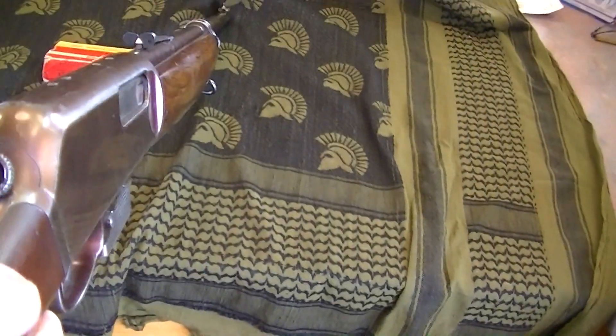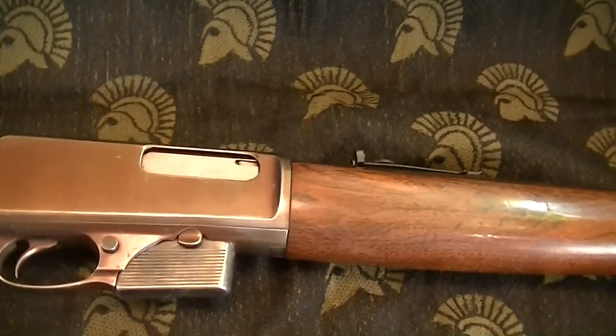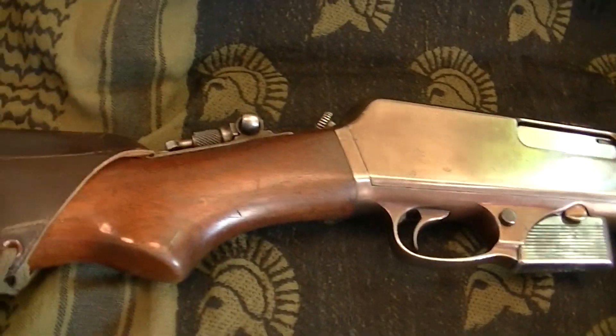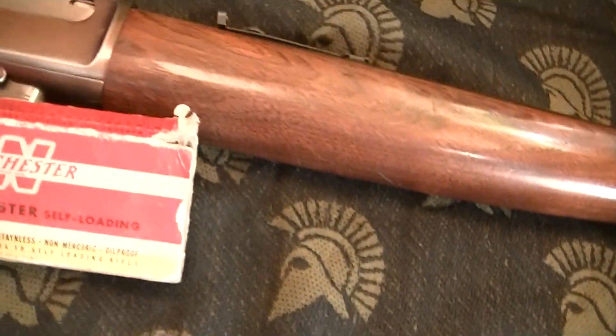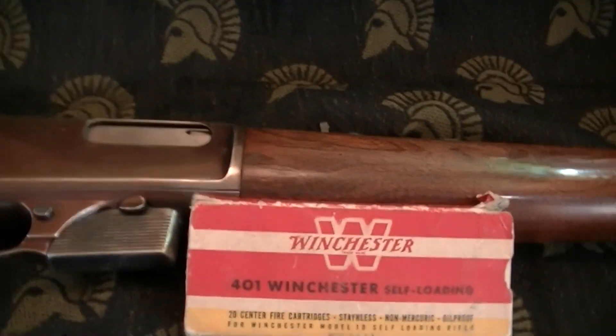I've never heard of these, never seen one before. It's a very interesting rifle — they're not real expensive, but they are real expensive to shoot. So hopefully I can get some ammo for this thing, try to get new brass and new manufactured ammo, and take it out and shoot. Being so expensive, I'm not going to shoot it a lot.